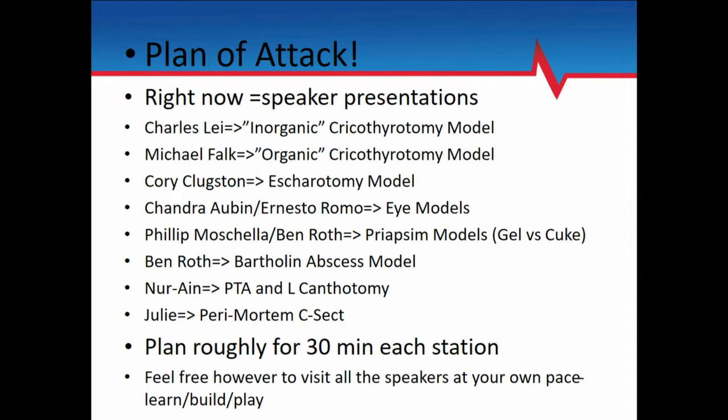And so I will be making — I mean priapism models — for you to be able to take home with you so that you can otherwise start using them. So that'll be great. We'll start with Charles.